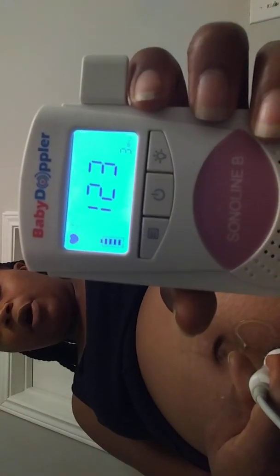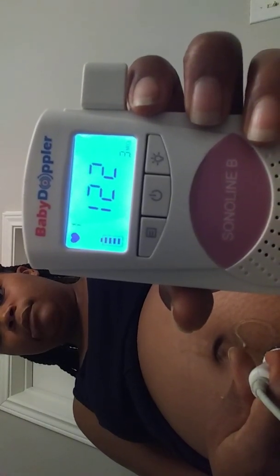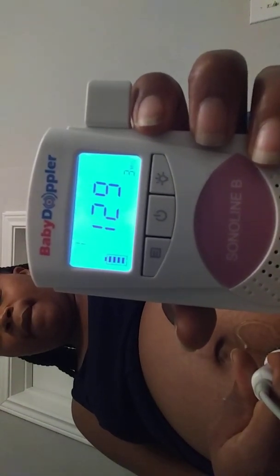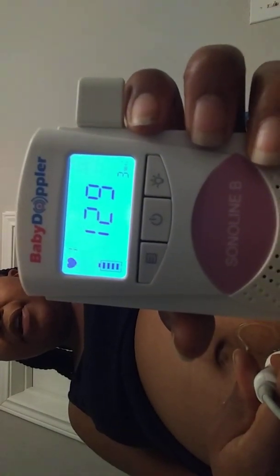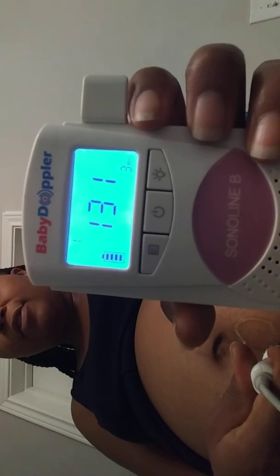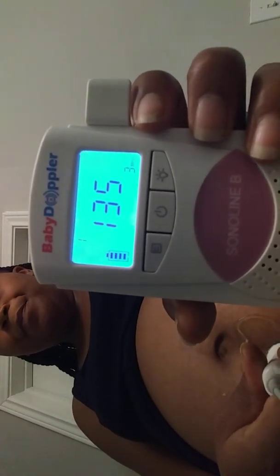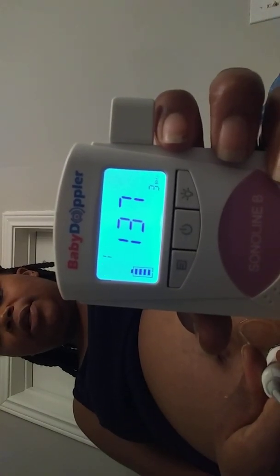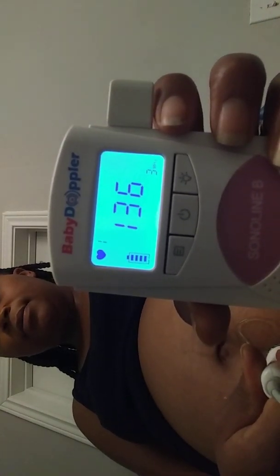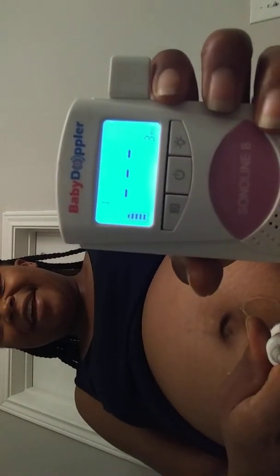There's a nice strong heartbeat. Now that my baby's bigger it's harder for him to move around to get away, so it makes it a lot easier to put it on him. As you can see it's still going — he's just trying to get away now.